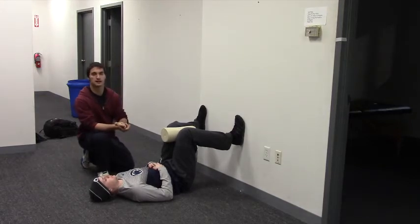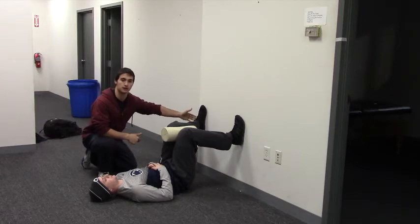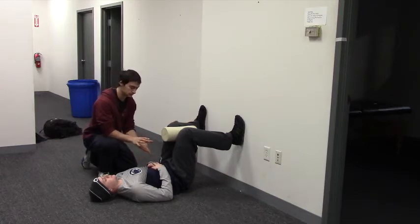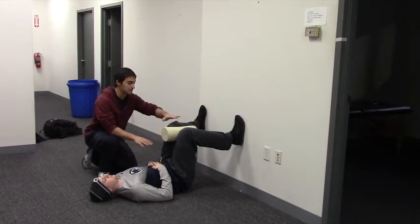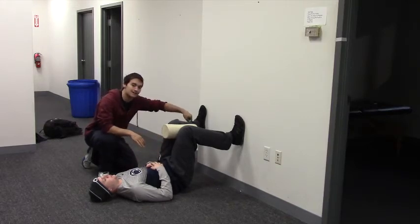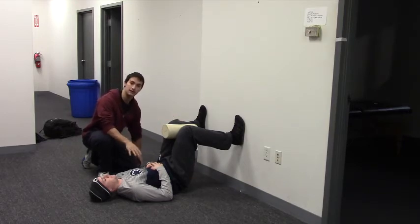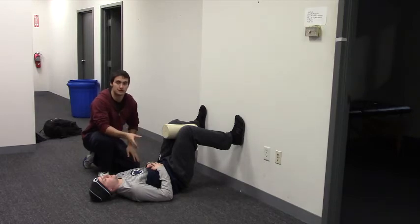This is going to be similar to a lot of 90-90 exercises. Make sure Peter is feeling his heels on the wall. He's going to take an inhale through his nose and on the exhale, reach his knees up just a little bit — scooping his tailbone off the ground by digging his heels into the wall. His knees come up just an inch or two, and he holds this position for the next couple of breaths.